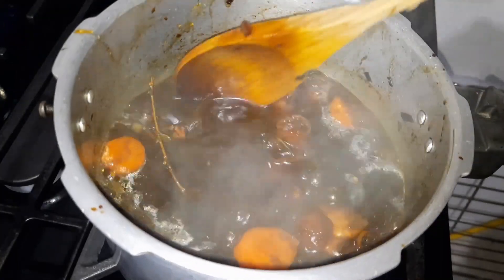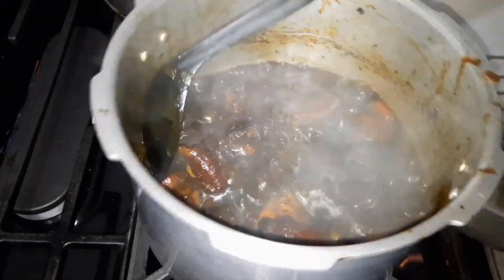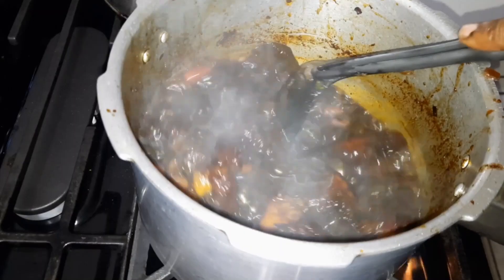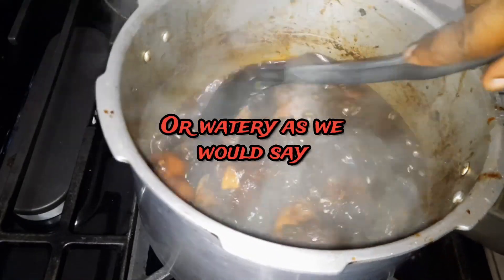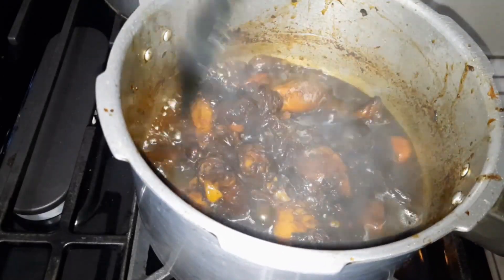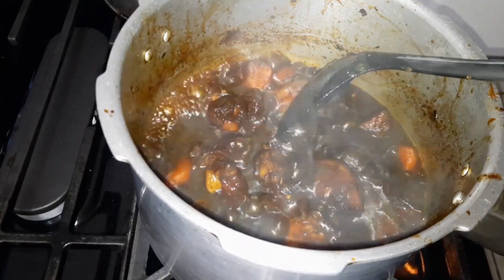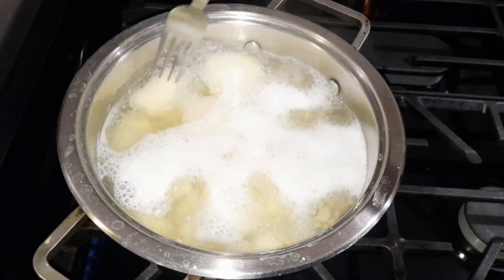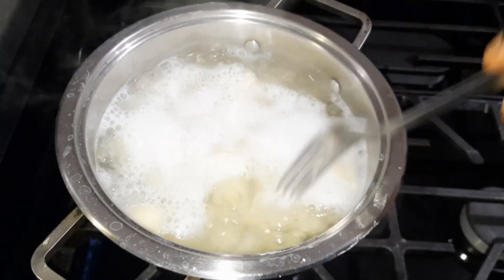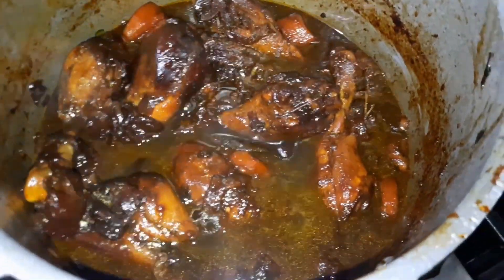This is what the stew is looking like so far — it's nice and brown as you can see. We are going to allow it to simmer for a few more minutes just to get rid of some of the water; I don't want it to be too wet or too dry. Once the water gets to about half, we are going to turn it off. Checking our potatoes — it's not quite cooked just yet, it still has a little bit of a way to go. The stew is done — I did turn off the heat and it's ready.